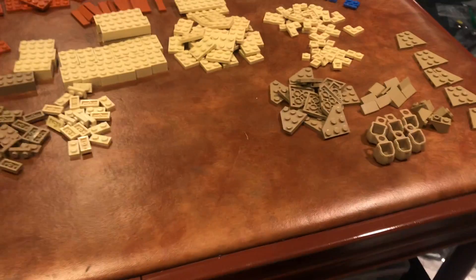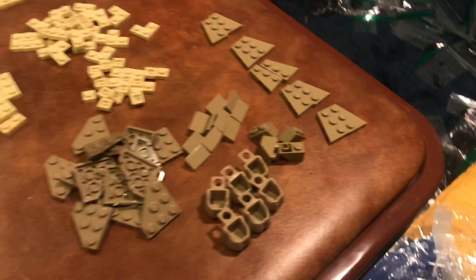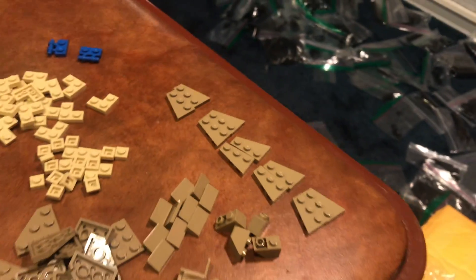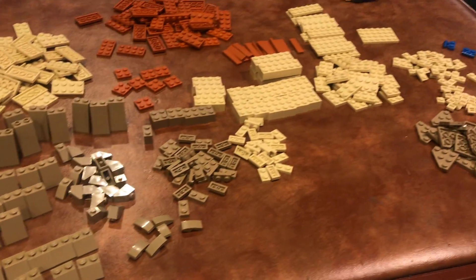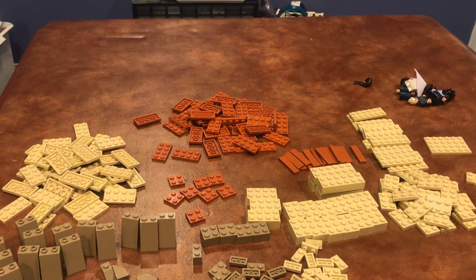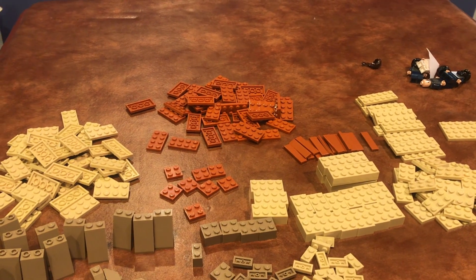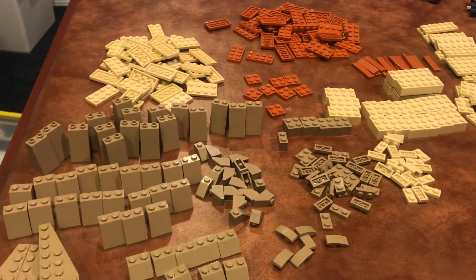We got a lot of dark tan. The main colors in this order are dark tan, dark orange, and regular tan. We got six of these little backpack things, some inverted slopes, different wedge plates — that's going to be really good for terrain work for Takodana. A lot of this is for Takodana, Kashyyyk, and possibly another MOC using dark orange. I'm going to try and do a little vignette of Geonosis, but I haven't really decided if I'm going to do that yet. I got some more dark orange to help boost up my collection.